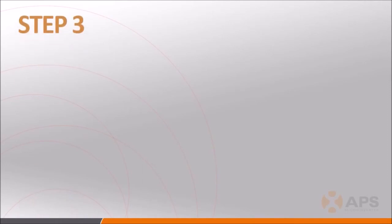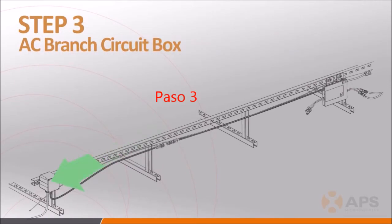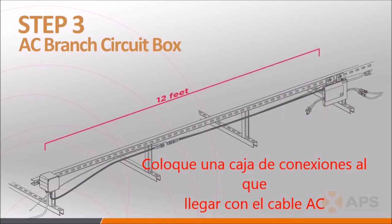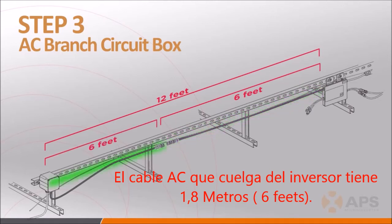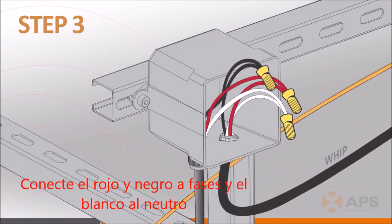Step 3 involves installing the AC branch circuit junction box in a suitable location, as close to the end of a branch of modules as possible. You'll have approximately 12 feet of AC cable to work with — 6 feet of cable associated with the last inverter in the branch and 6 feet of AC connector cable, sometimes called a WIP. Make sure to wire the conductors correctly: L1 is red, L2 is black, and neutral is white.